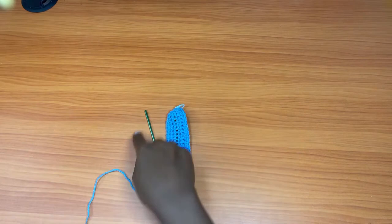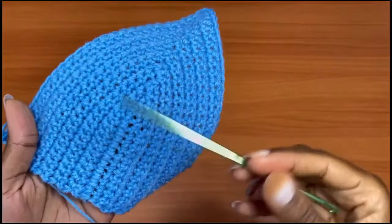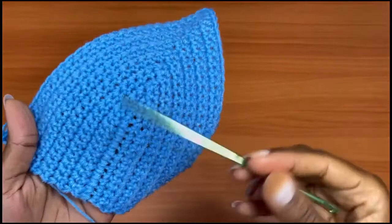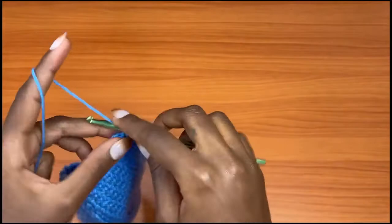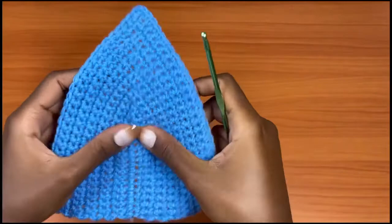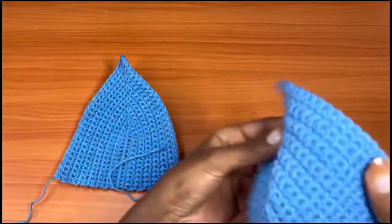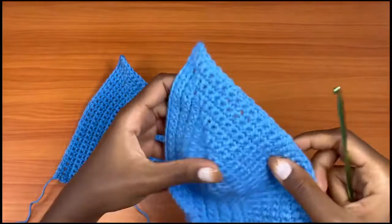Continue working back and forth, and I'll let you know how many rows I did. This is a small-to-medium size. I did a total of 13 rows altogether to get the size for a medium. After that, chain one and cut your yarn. Make as many rows as you need to find good coverage for your bust. After this, make the same exact piece — you should have two identical cups.